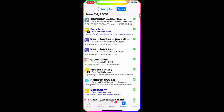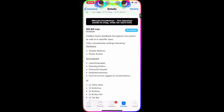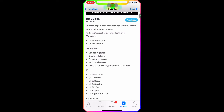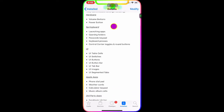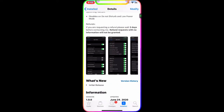The first one is Buzz Buzz. As you guys can see, it's 50 cents but it's a really awesome, really handy tweak. It enables haptic feedback throughout the system as well as specific apps, with fully customizable settings, and it covers the hardware volume button and power button.